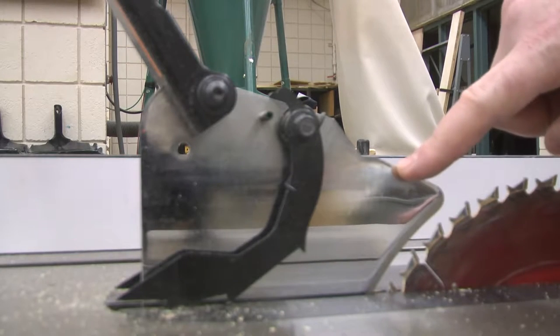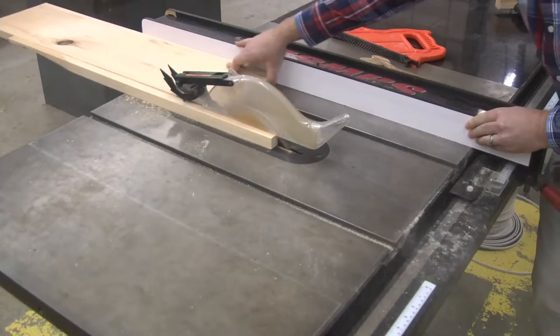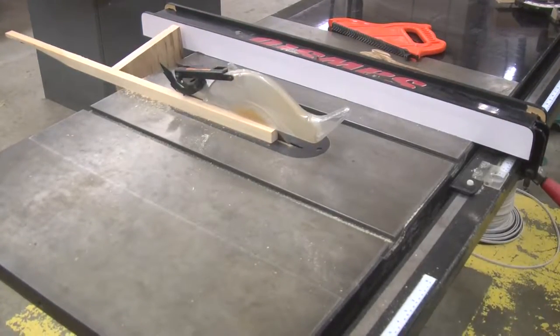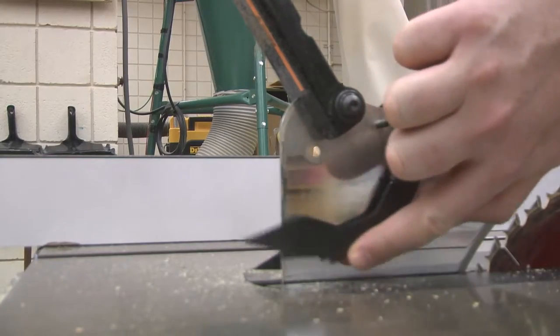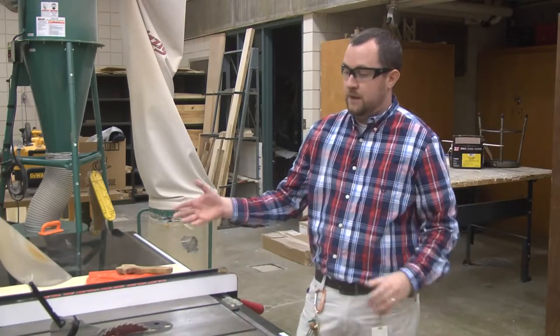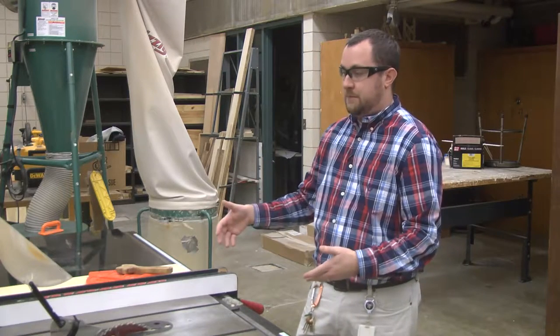On the backside here is a splitter. The splitter is used to separate the wood as you send it through so that you can be sure the material doesn't clamp back down onto the blade and fling it back at you. There are also two pieces of metal on both sides of the splitter. Those are called anti-kickback pawls, and what those are for is to hold the material down so it doesn't kick back.